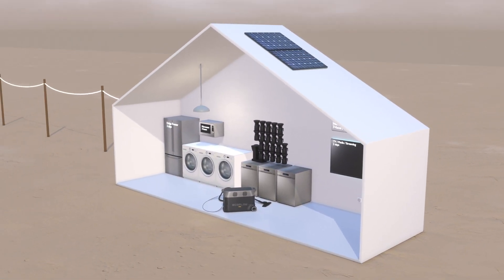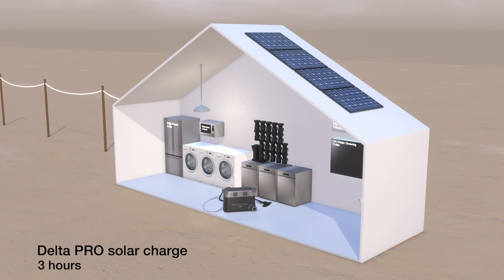On a nice sunny day with four 400W panels in series, the unit can be recharged within three hours.